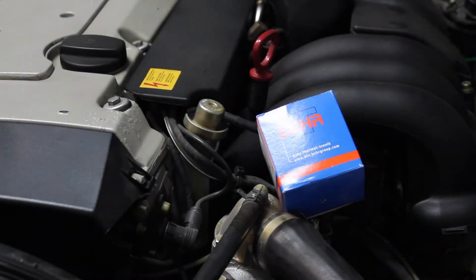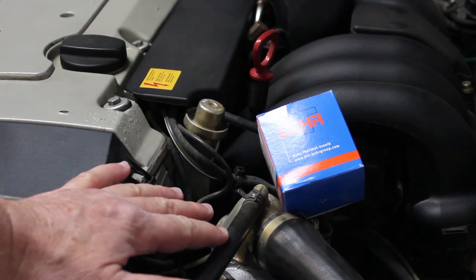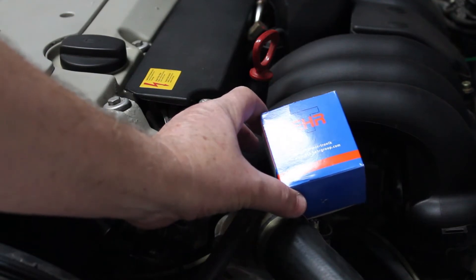Hello and welcome to this video. We're going to replace the thermostat on our M104 engine. This is a 1995 Mercedes S320 with the straight six. The thermostat housing is right here and I'm going to use a genuine Behr thermostat.